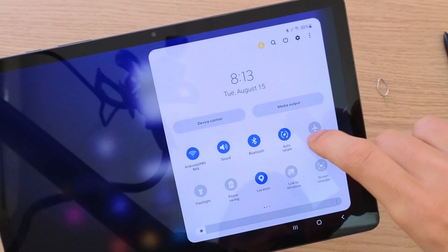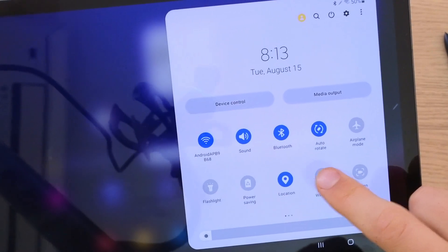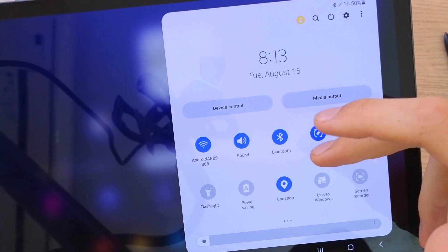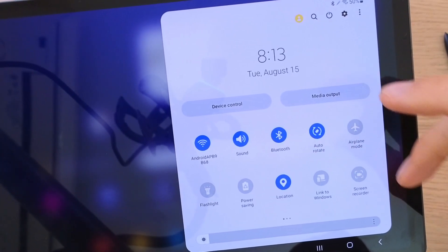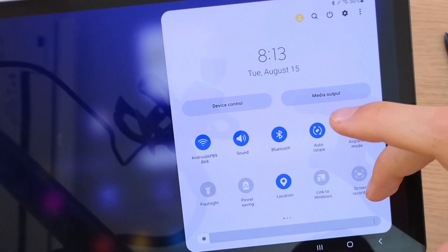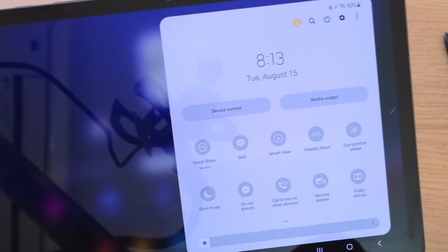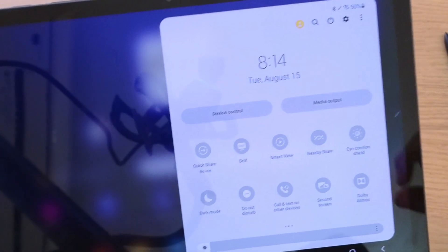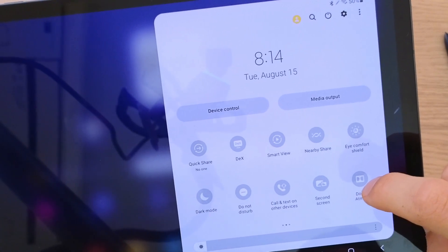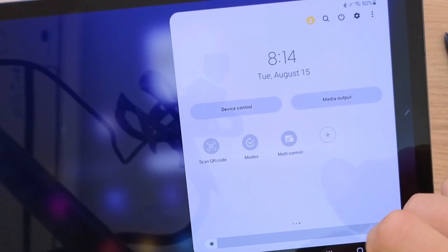With the quick menu you're going to find things like Wi-Fi, sound that you can turn off for quiet mode, Bluetooth, auto rotation, airplane mode, flashlight, power saving, location, link to Windows, screen recorder, quick share, DeX, Smart View, nearby share, an icon for shield, dark mode, do not disturb, call text on other devices, second screen, Dolby, and other things like scanning a QR code.